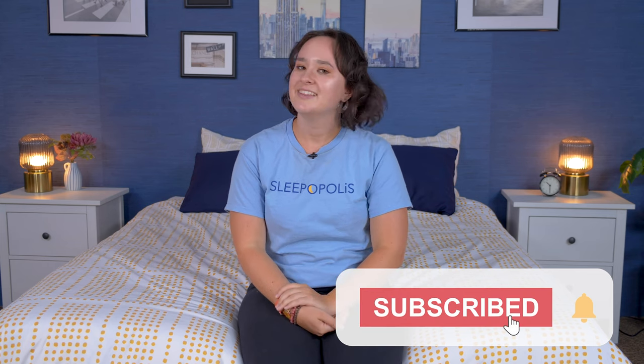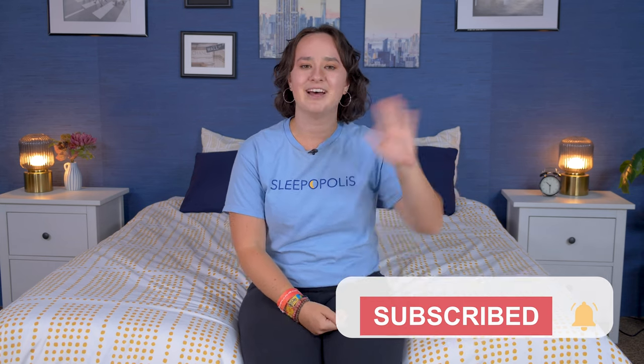Well folks, that is it for today's video on the best adjustable beds. I hope you found this video helpful and that one of these adjustable beds may be a good option for you. If you want to learn more about any of the adjustable beds I covered in this video or see some more great options, just click the link in the description or you can head over to sleepopolis.com. We have a ton more reviews of adjustable beds, mattress reviews, sleep product reviews, sleep health information, and exclusive coupons you might want to check out. Thanks so much for joining me and I'll see you next time. Bye!